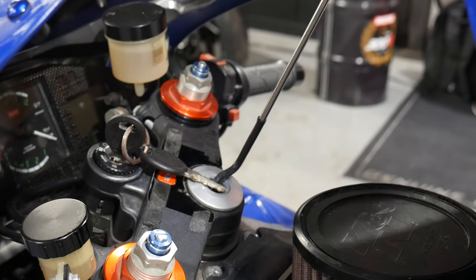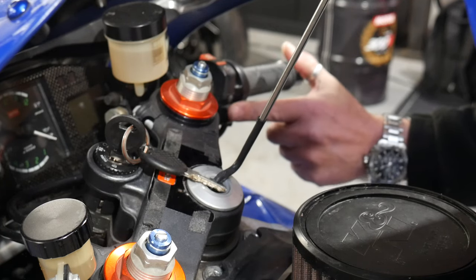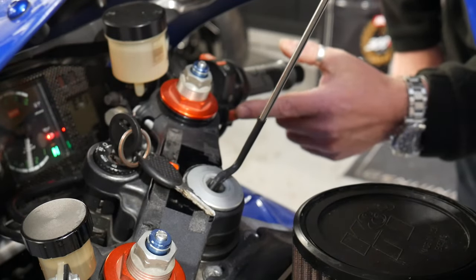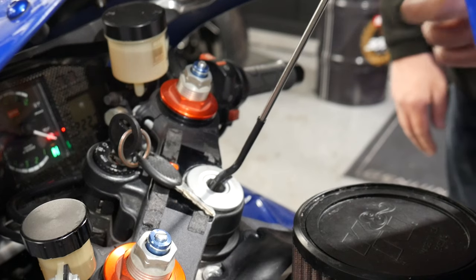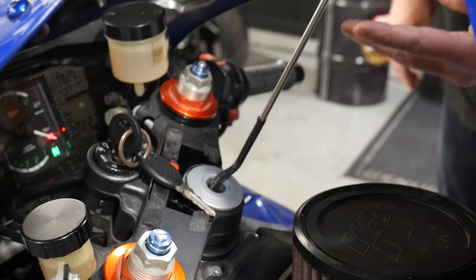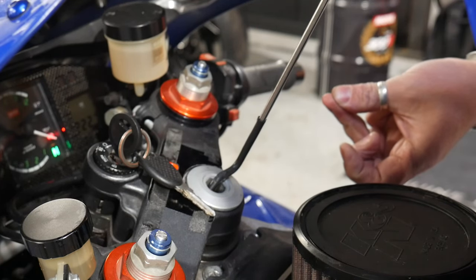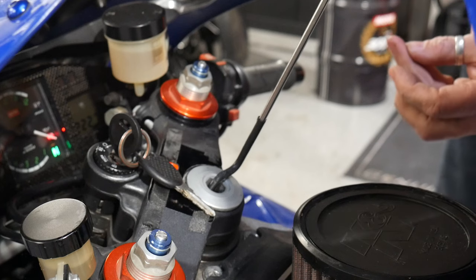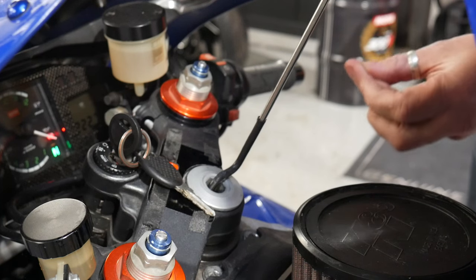The next part we're going to look for is whether the fuel pump works when we turn the ignition on, and whether the fuel pump works when we stab the start switch. Turn the ignition on — can we hear a fuel pump? No, we can't. Stab the start switch — can we hear it? No, we can't hear it. So here we have a problem. We've got four things to find: fuel injection, spark — those are fine. Does the fuel pump work when we turn the ignition on? No. Does it work when we stab it? No. So we have a fuel pump problem. It might not necessarily be the fuel pump itself, but we need to find out why that fuel pump's not working.